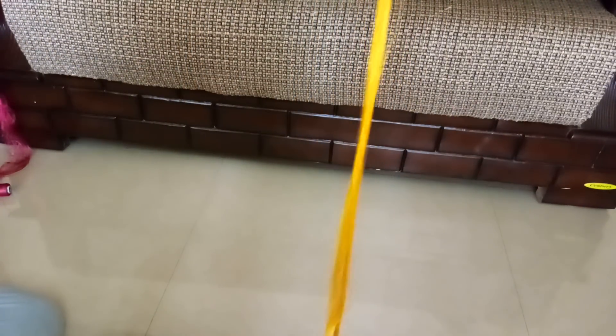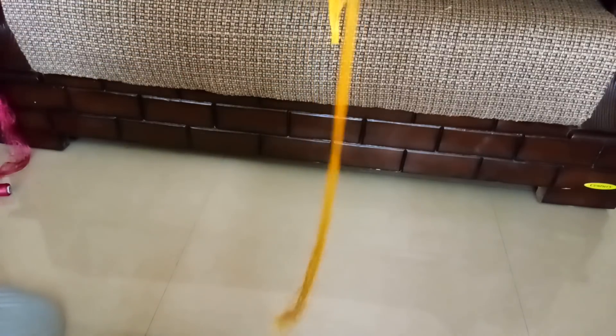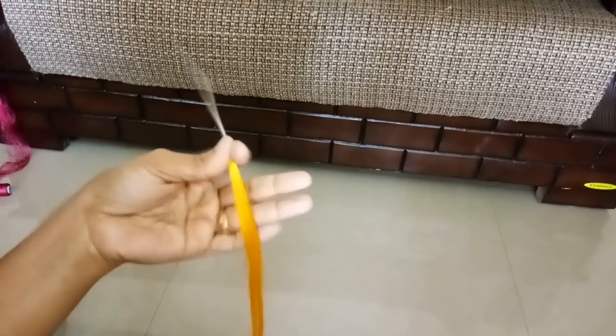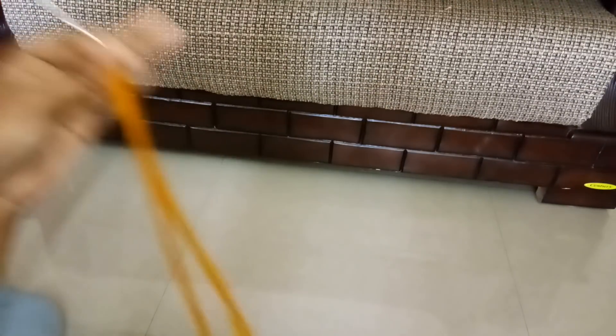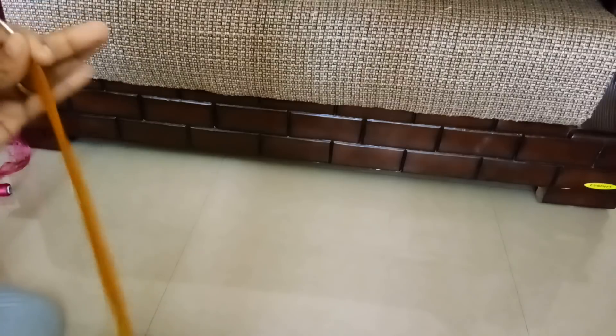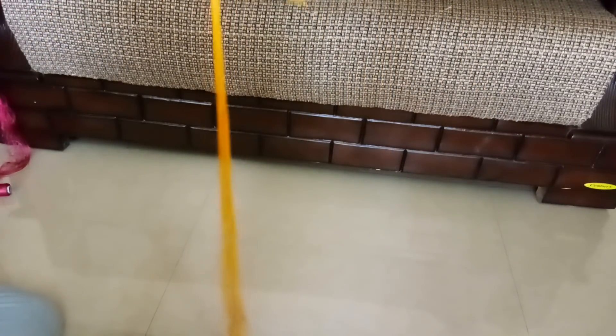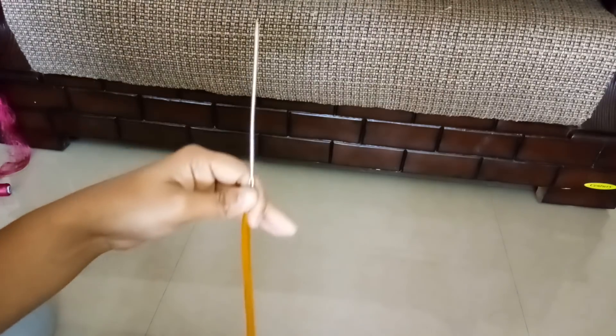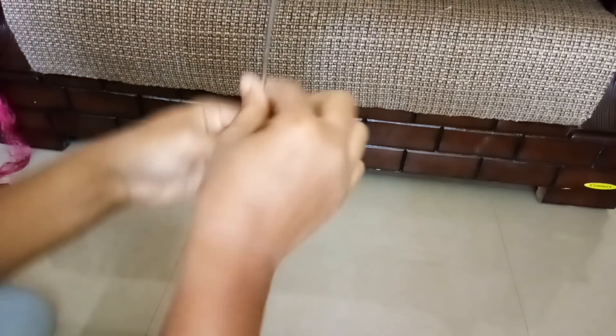You can see how big I have done it — we can make it still bigger; just for the video I made a smaller one. You keep your hands farther and it becomes bigger. It is up to your choice how far you want to keep your hand.